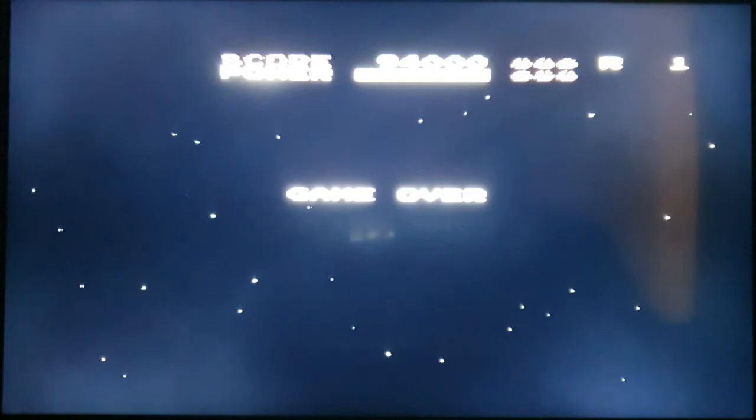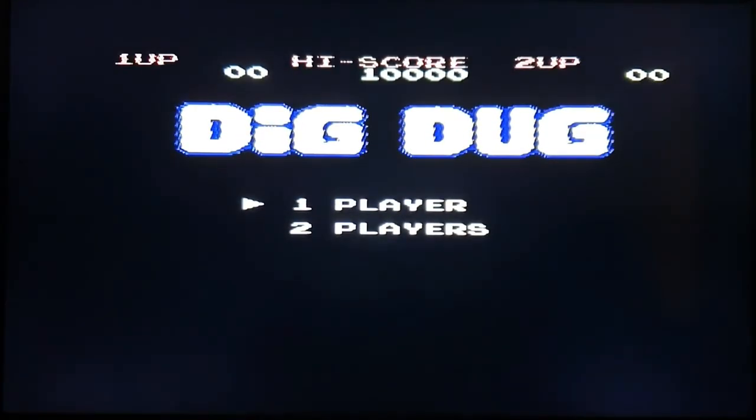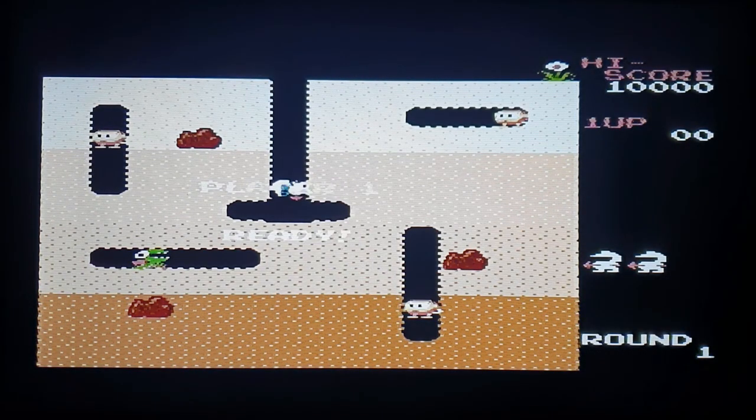Brilliant, moving on. Right, up next — Dig Dug. Who doesn't know Dig Dug? Seems to be pretty competent again.